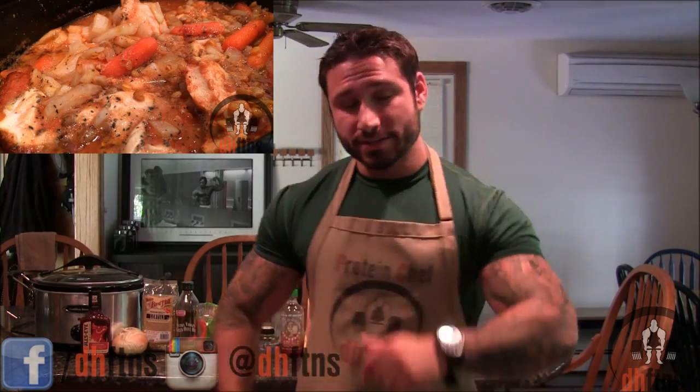How are you guys doing today? This is Derek Howes from DHFDNS.com and today I'm going to show you guys my slow cooked sweet and spicy chicken lentils recipe. I'm hungry so let's get to it.